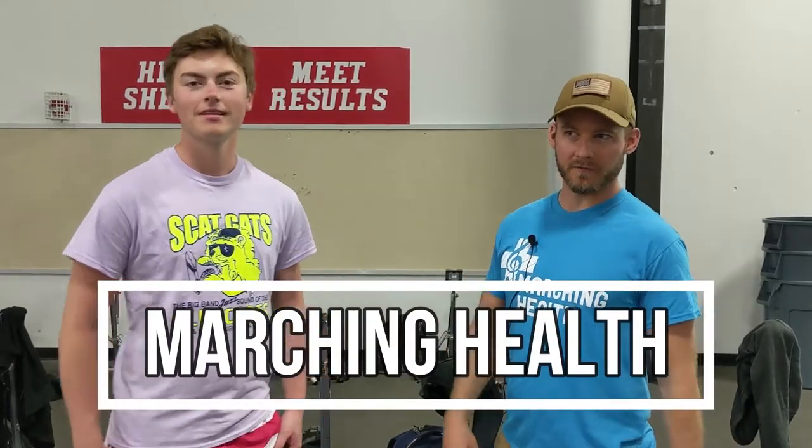Hey everybody, it's Derek again with Marching Health. This is my buddy Joe. Today we're going to do a trigger point release of the trapezius muscle. This is for folks that have maybe some neck tightness and shoulder tightness and pain. This could help, so this is something you can give a shot.